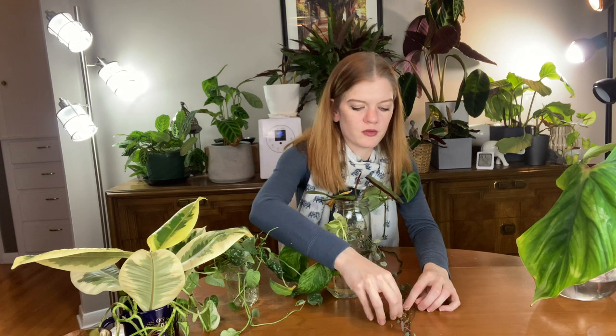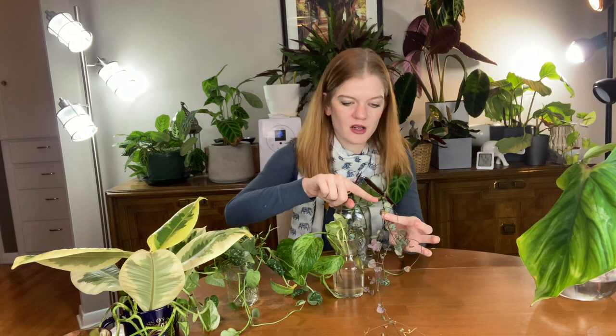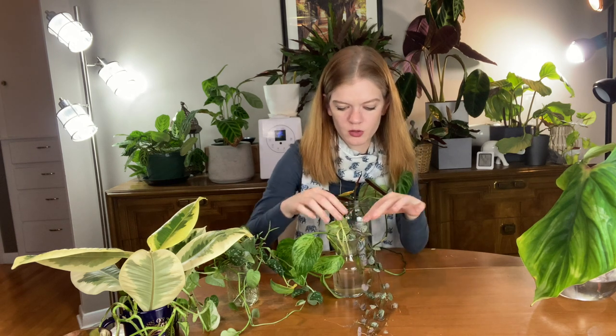I've got my String of Hearts cuttings, which are already starting to root and look so super cute — all doing very well in water. I've been wanting to try the butterfly method, but I feel like it'll be better if I have them rooted first, and then when I put them in a pot I do the butterfly method with each strand. So for now it's going to stay in water, but eventually I'm going to put it into soil. One encouraging thing aside from the roots growing is I've got new growth here and new growth right here — they're starting to grow and that's awesome.